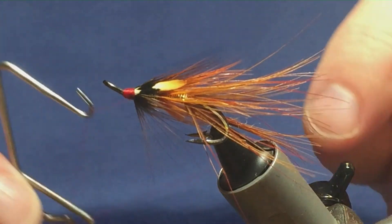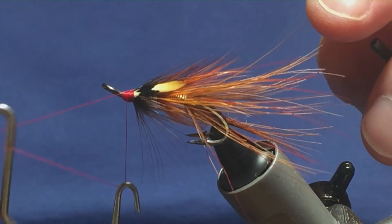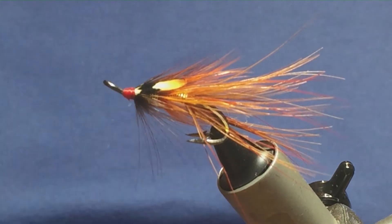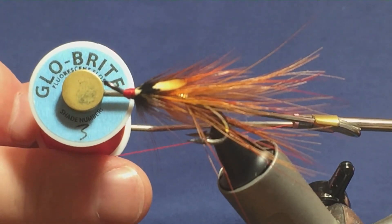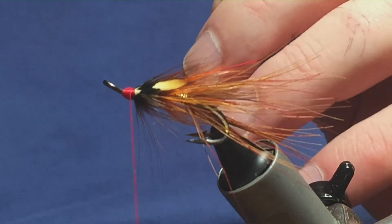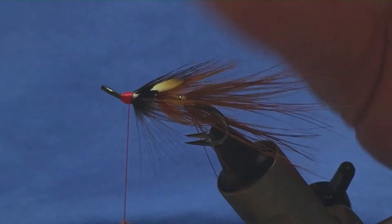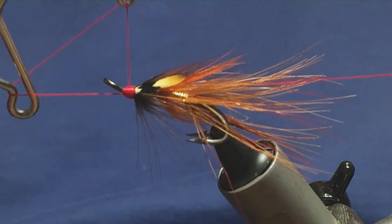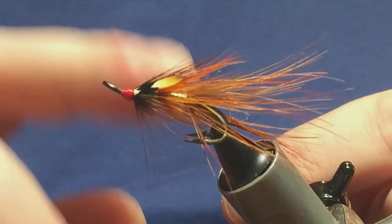Keep your thread tight and you can come in with your whip finishing tool and just do a whip finish. Now if you wanted to brighten the head up, you can always come in with glow brite floss number three. I'll just show you — this is just a trial as well. Just tie the floss in up over the top of the head, trim away the excess, and then bring your glow brite floss up. You can come in with your whip finishing tool again and finish the way back down, tidying everything up. Put the thread tight and the glow brite floss tight.